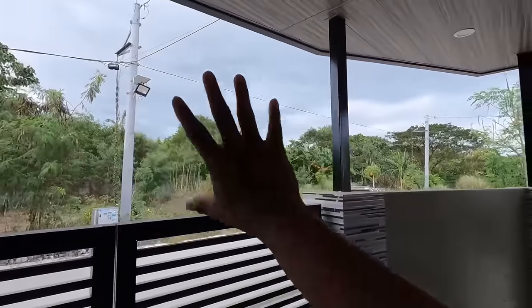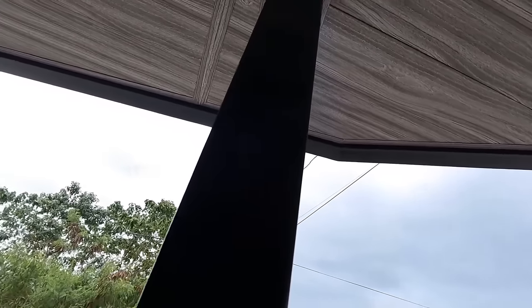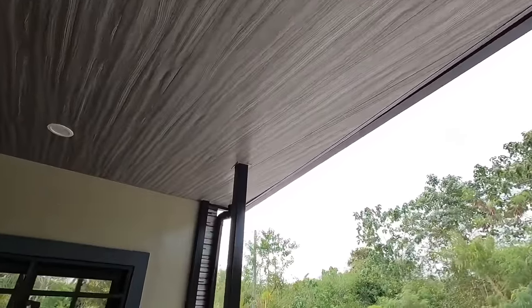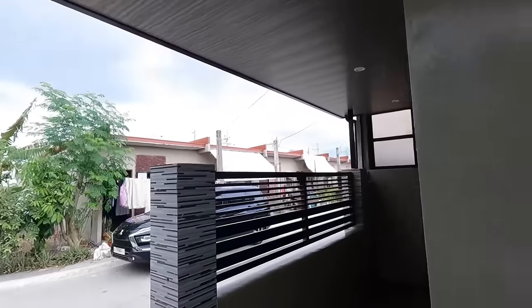Pwede rin po nilang gamitin yung outlet para sa Christmas light just in case mag-decorate sila. Ito nga po pala yung ating PVC panel. Yan yung texture niya. Kapag naka-overall PVC panel, tsaka may mga post-it ng bakal na ganito, medyo komplikado nga lang po yung pagkaka-install. Pero nagawa pa rin naman po at maayos po yung kinalabasan. Tapos may mga J-moldings po siya sa bawat gilid.